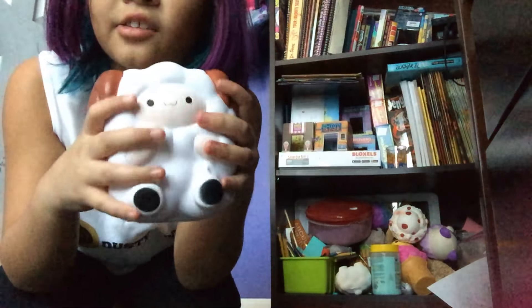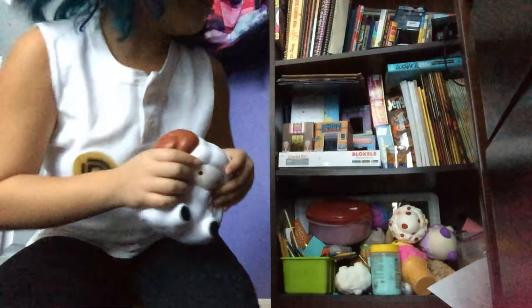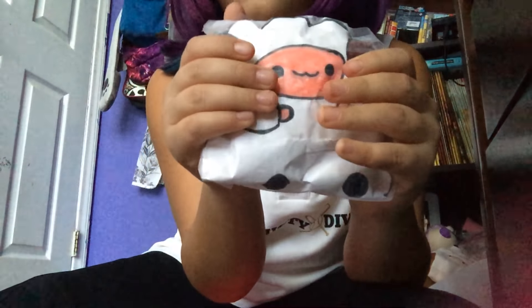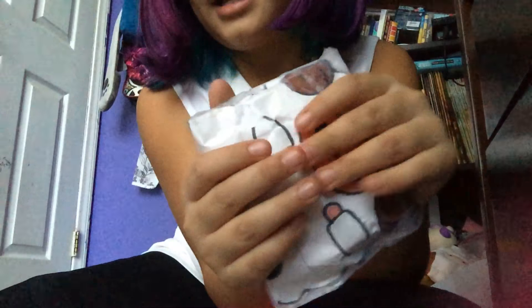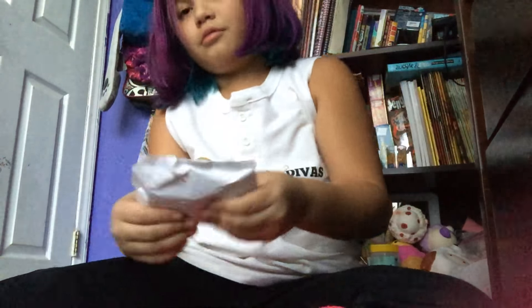This is actually the last one I have so far, and it's my favorite one of all of them. You know those squishies in the background? Those are all my squishies and slime. I made a paper squishy version of one. As you can see, it's very cute, and in my opinion it's very slow-rising. My opinion — don't judge.